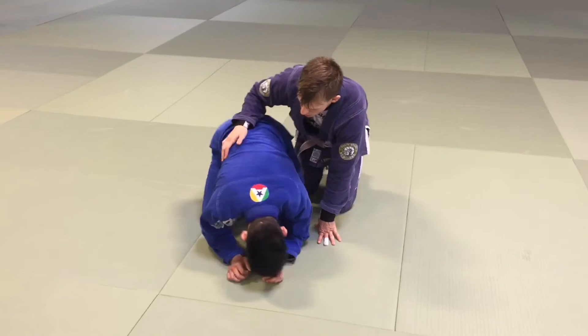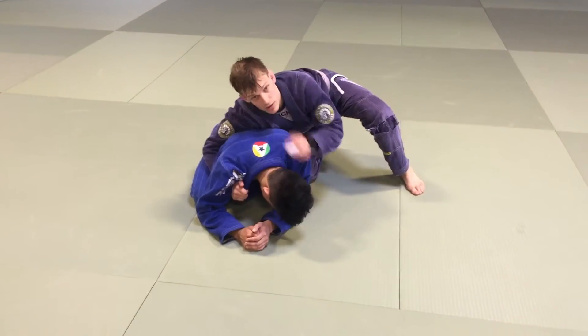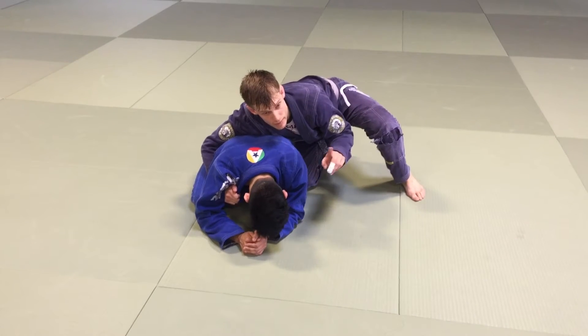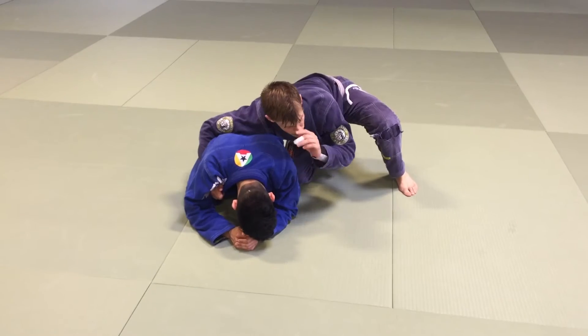So if I have Diego down in the turtle here, and it's the same back take I showed in an earlier video, I'm going to have this lapel. Let me demonstrate the back take, and I'm going to show you how you can break it down into its nature.